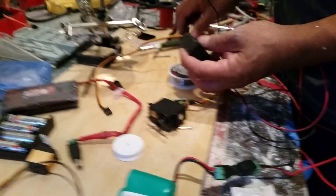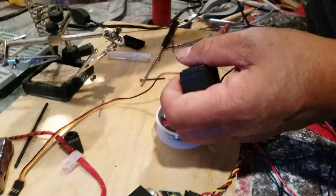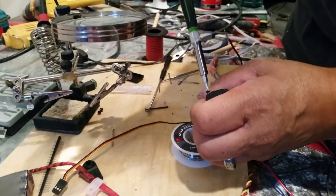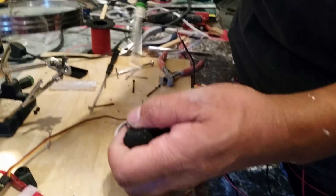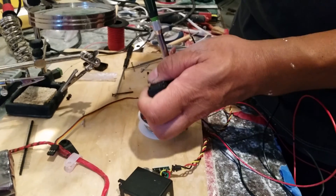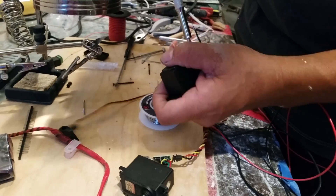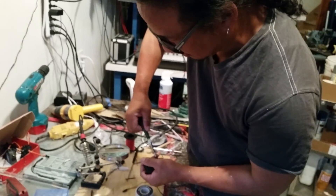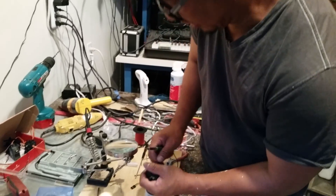This one right here, I'm gonna open it up so you can see how I modified it. Most of them are 90 degrees, but we need to make it 180 so that we can adjust it in case it doesn't throw far enough.